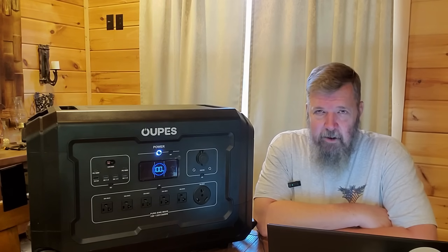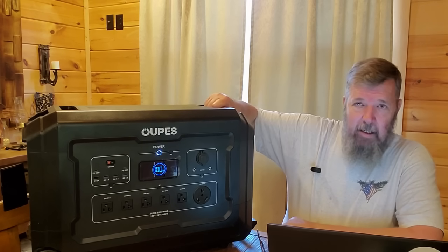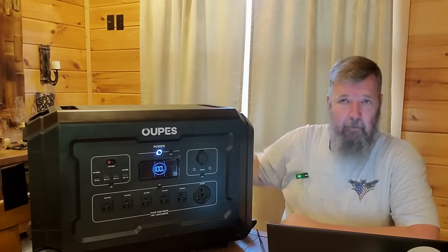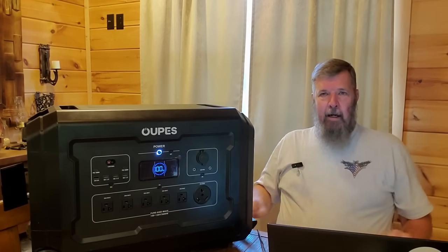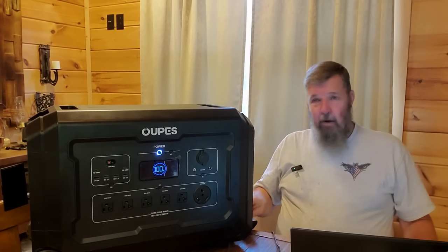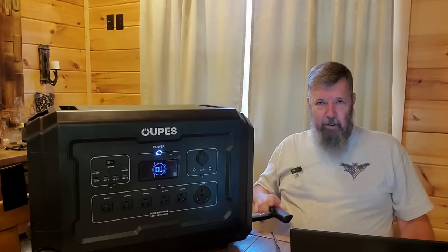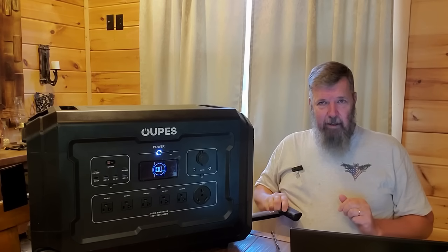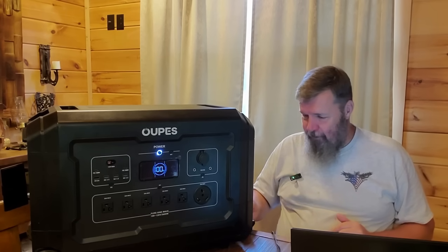This is one hell of a generator. It is about 100 pounds and has good cast plastic handles. I was able to lift this up on the kitchen table by myself, no big deal. It is on wheels like luggage, so you have a carrying handle so you can drag this around.